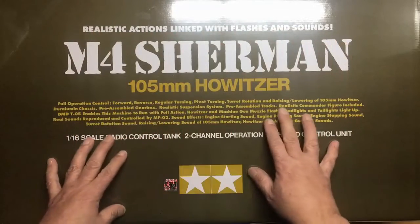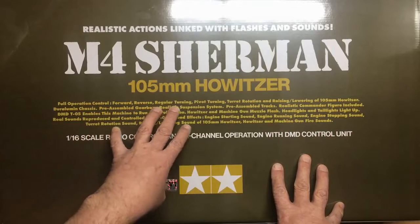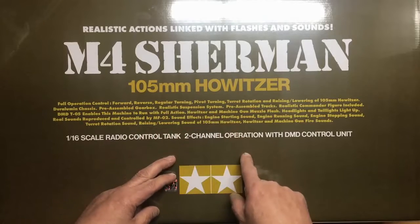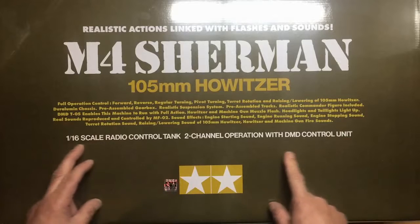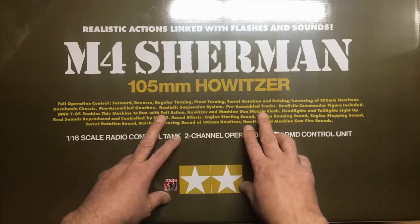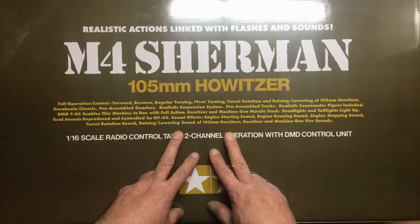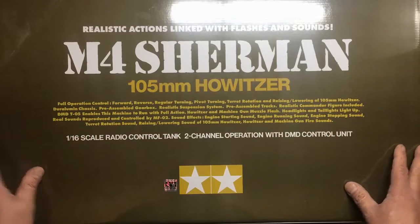It's the M4 Sherman 105 Howitzer, and this is the full option kit. We've got full operational control — forward, reverse, regular turning, pivot turning, turret rotation, raising and lowering of the 105 Howitzer. We've got a Duralumin chassis, pre-assembled gearbox — which is a shame, I like building gearboxes — realistic suspension system, which is really cool, pre-assembled tracks — not really cool because I like building tracks — realistic commander figure included. The DMD T05 enables this machine to run with full action: howitzer, machine gun muzzle flash, headlights and taillights, and real sound reproduced and controlled by MFO2: engine starting, running, stopping, turn rotation, raising/lowering of the 105 Howitzer, and howitzer and machine gun fire sound.